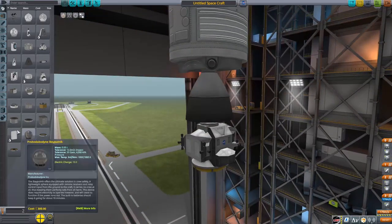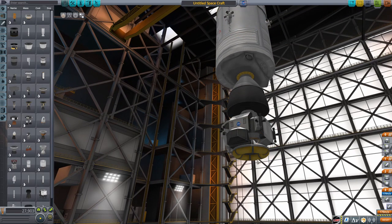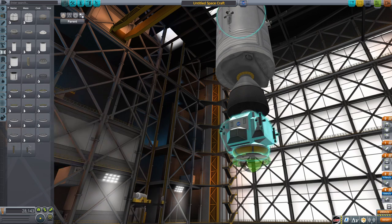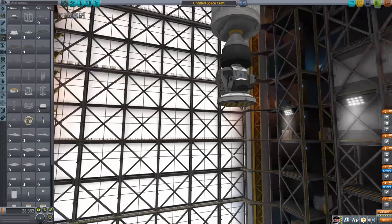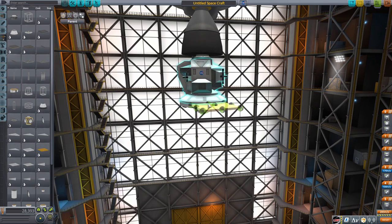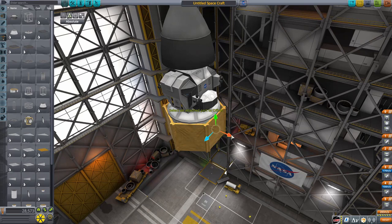Now we want to get the Lunar Lander started. We're going to get the Lunar Lander, which comes with the Making History DLC. Then we're going to get a Spark engine — make sure you get it onto that top node, it's a little tricky but you don't want it on the bottom node. Next we're going to get a TD-18 1.875-meter decoupler. You can see how the skirt extends to the length of the decoupler, which is what you want. Then get the Mark 1 structural panels, colored gold, with six-way symmetry — that's basically how you make the bottom stage of the lander.